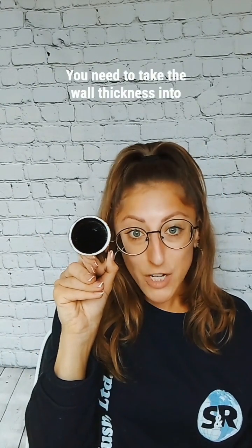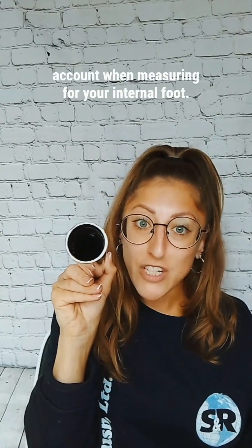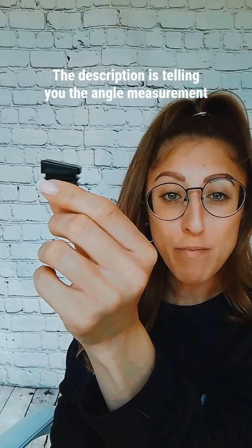You need to take the wall thickness into account when measuring for your internal foot. The description is telling you the angle measurement of the base — this part here.